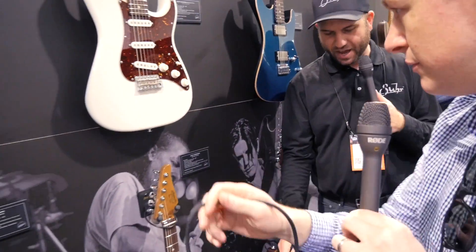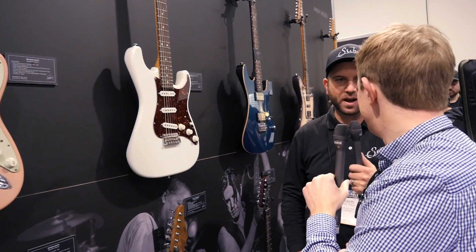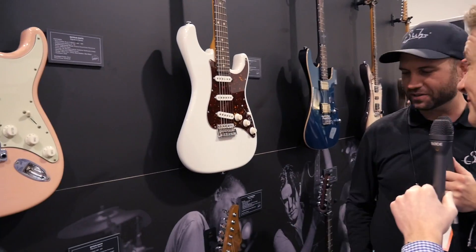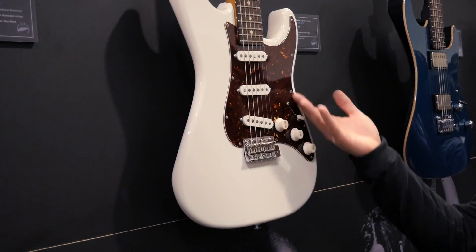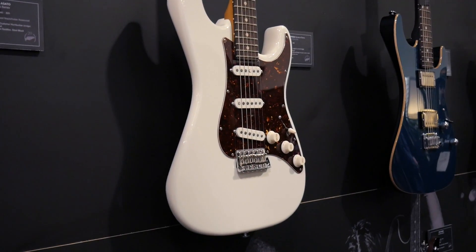Scott Henderson is a funny one — all he wanted was Olympic white. So it's an identical guitar just done in Olympic white with the tortoise guard. We'll still offer it in Seafoam and Fiesta Orange as well.